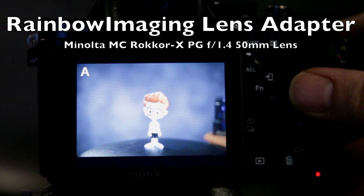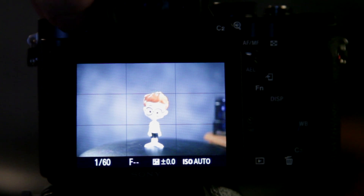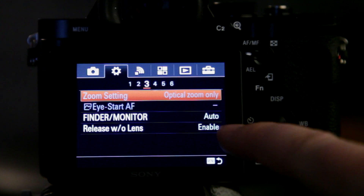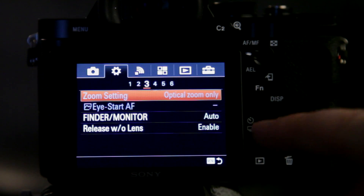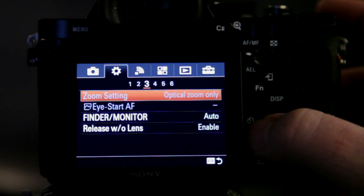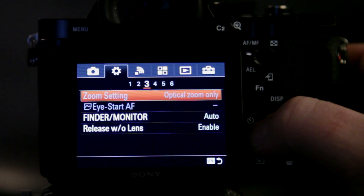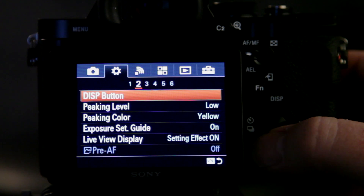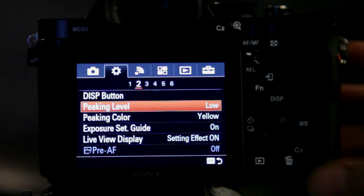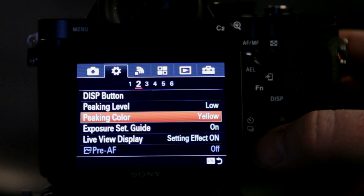Alright, so now I've got the Minolta lens on there — the 50mm F1.4 — and I also have focus peaking enabled. Let me show you how to enable that real quick. If you go into your menu and you go to the gear option, you want to make sure 'Release without lens' is enabled — that's enabled by default, but just in case. That's because I'm using a fully manual lens and a passive adapter, so you have to have this option enabled. On number 2 is where your peaking level is. I have mine set to low — you can raise it to medium. Low gives you a little bit more finer detail. I prefer that method and I also like using yellow.